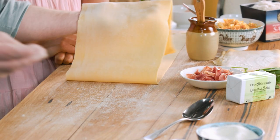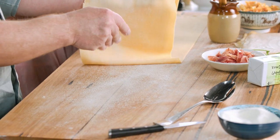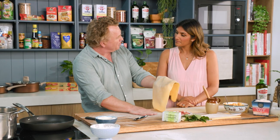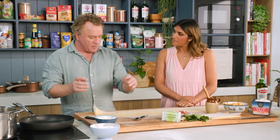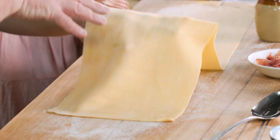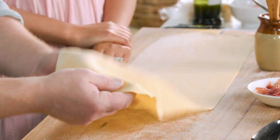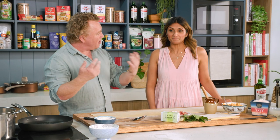We've rolled out the pasta nice and thin. I've used a bit of semolina underneath it — it's like little ball bearings, it stops the pasta from sticking. I've rolled it out so that I can just see my hand underneath it, and that's how I know it's at the right thickness. So we're just going to get into it — this is how I do ravioli.